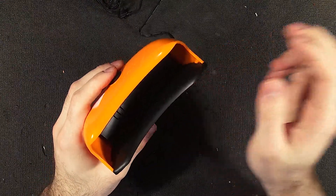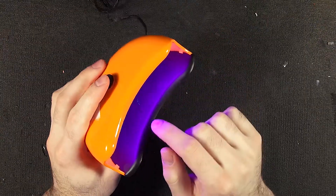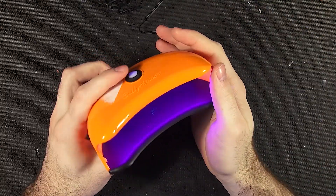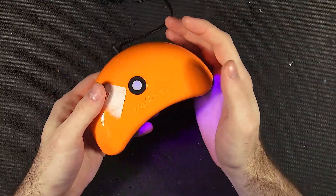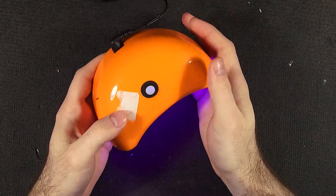The fun thing about UV is it likes to fluoresce stuff and make whites show up, so we can even see that there's some crud down in there. So that's beautiful and lovely. UV is dangerous — avoid contact with your eyes and stuff. Let's try not to burn out the camera.